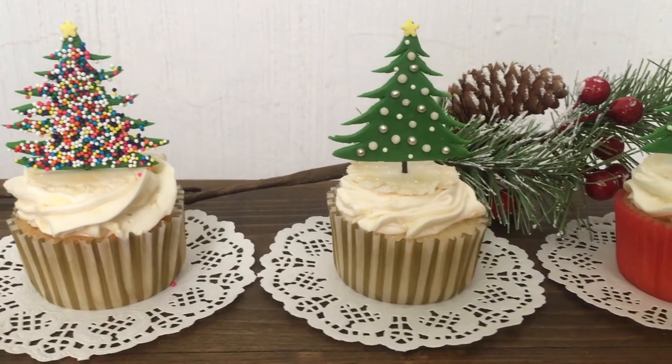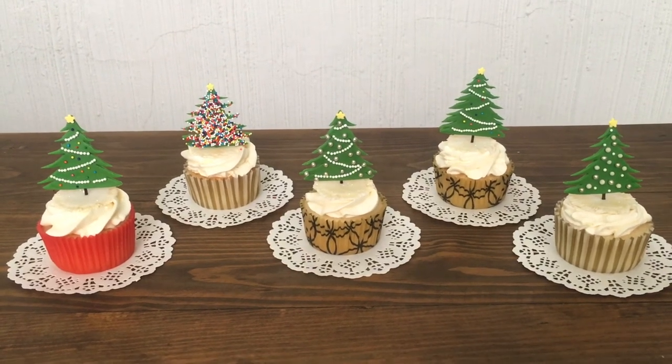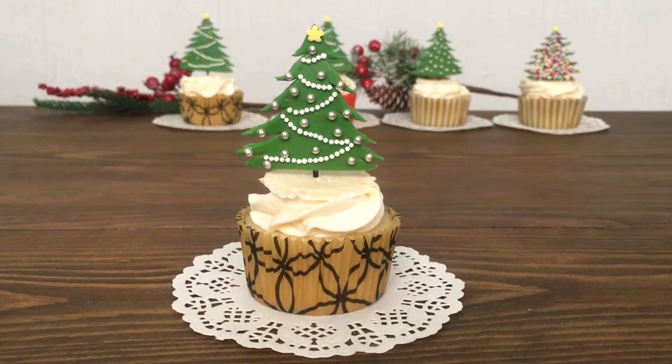Anyways, these are the Christmas tree toppers for cupcakes — or you can use them for cakes — that I wanted to share with you. The fun thing about this is that you can make all your Christmas trees different.